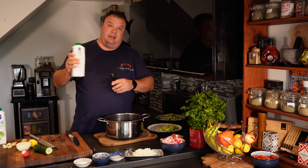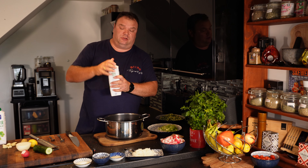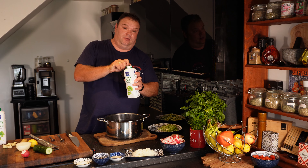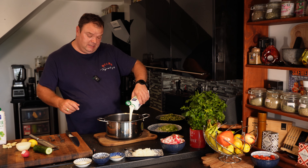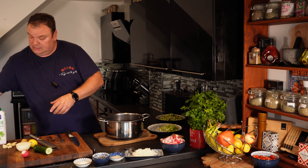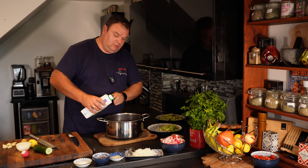Beetroot is ready. Now, kefir - two liters we use. We try to find natural - well, we take what we got in the shop. So you put one liter in, then two liters total.